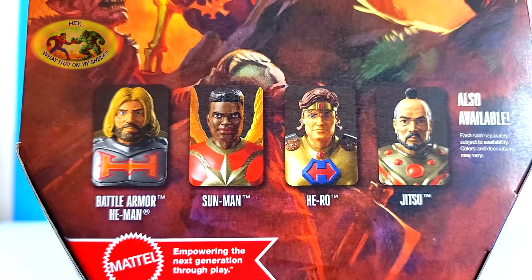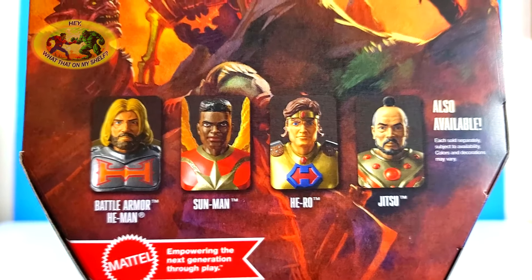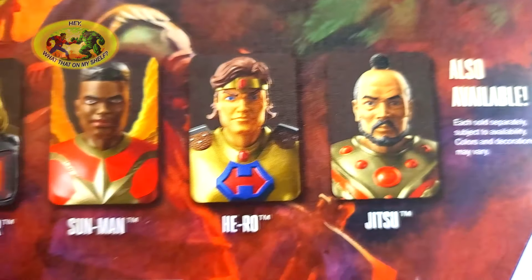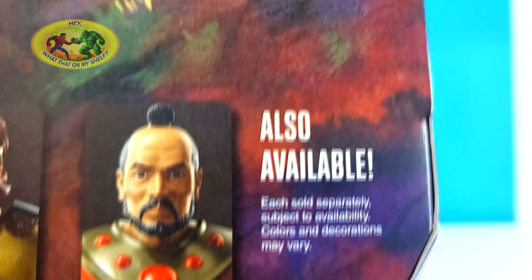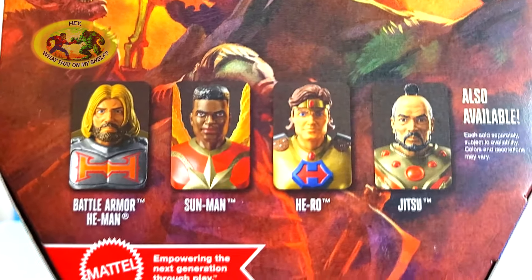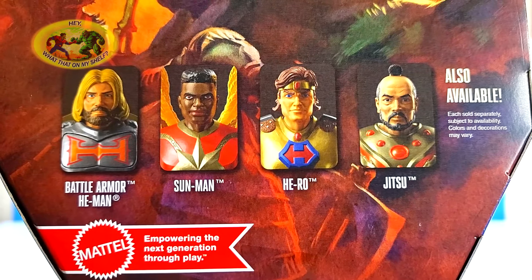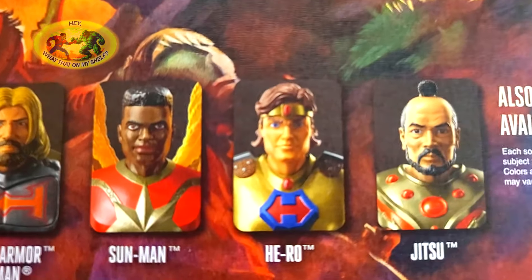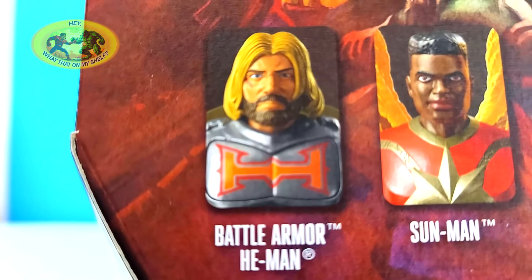And the bottom. I did not buy Sun Man, I did not buy Hero, I did not buy Jitsu. I know Jitsu — I had the original action figure as a kid. But I don't even know what Hero and Sun Man are, I'm going to be very honest. Those are also available. Sun Man you can get pretty cheap. I saw Hero in the store for retail, just didn't really want it. Maybe someday if they get really cheap. $4.50 for battle armor — you can't beat that.